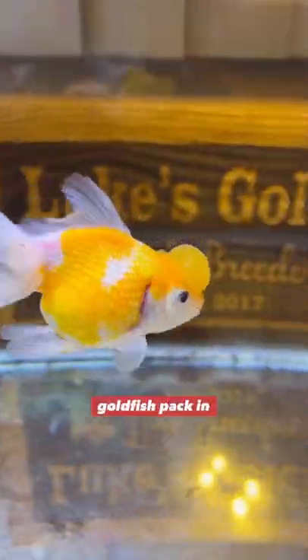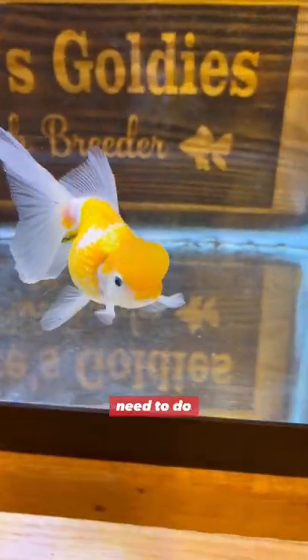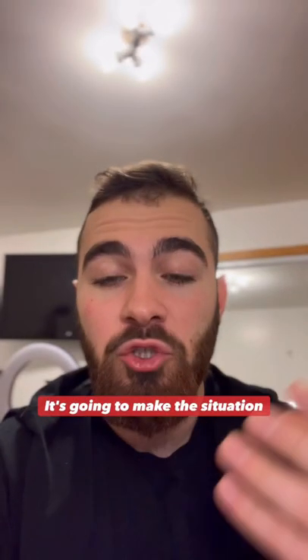The smaller your tank is and the more goldfish you pack in there, the more often you're going to need to do maintenance. It's going to make the situation harder for you.